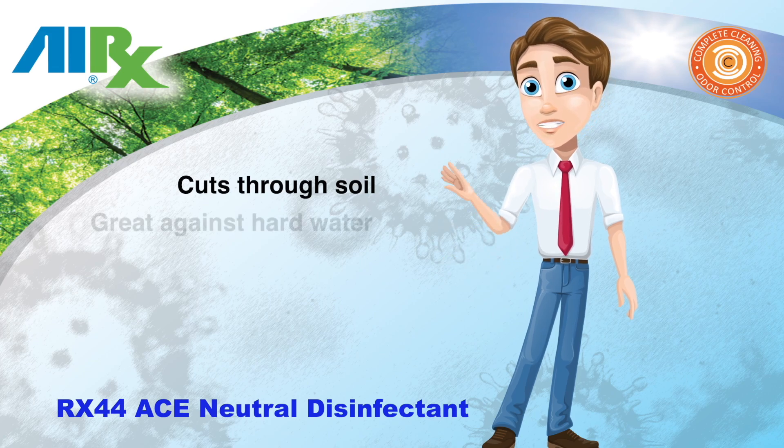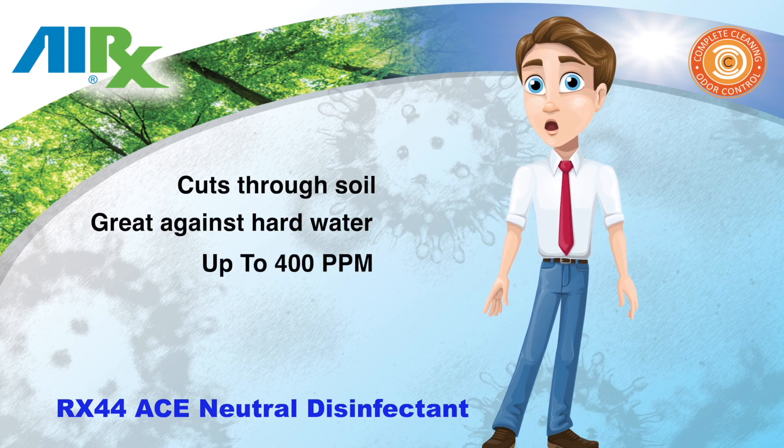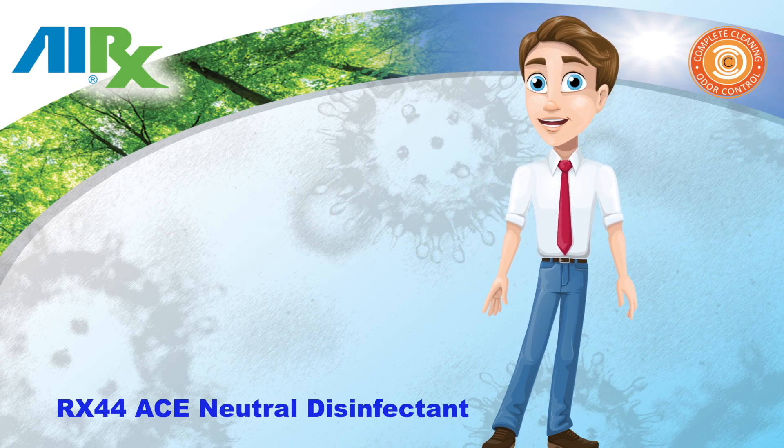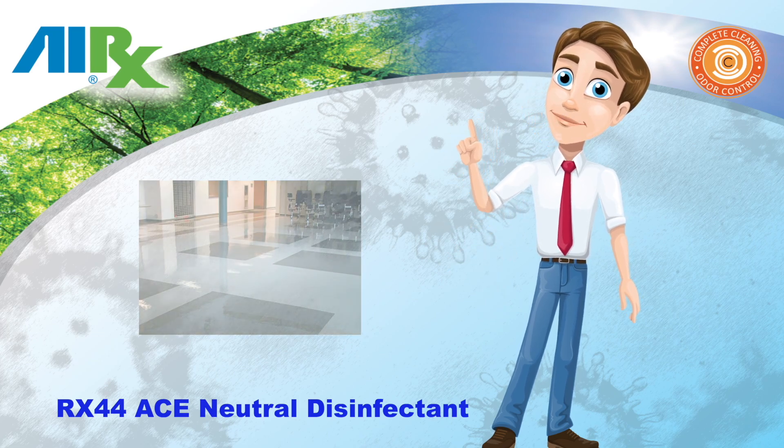It has excellent hard water tolerance, effective in water up to 400 parts per million hardness. It inhibits the growth of mold and mildew and their odors. It has a neutral pH and is specially formulated to avoid a film or the dulling of high-gloss floors.